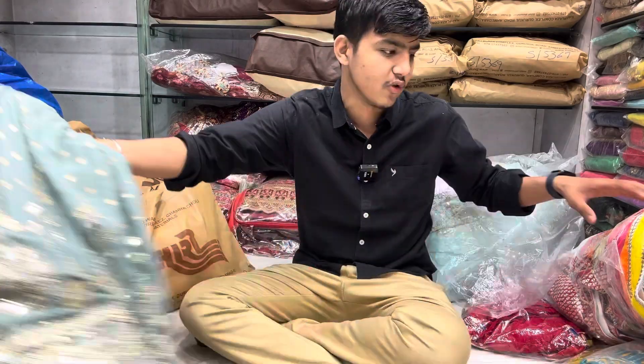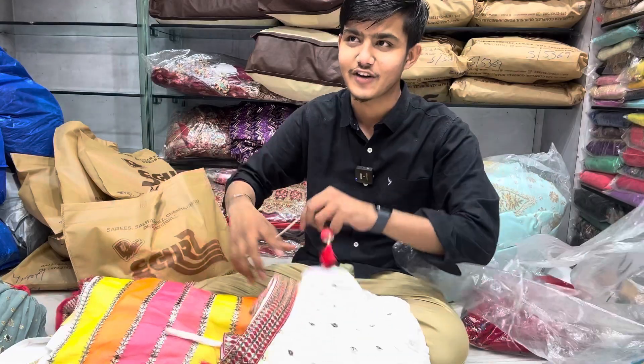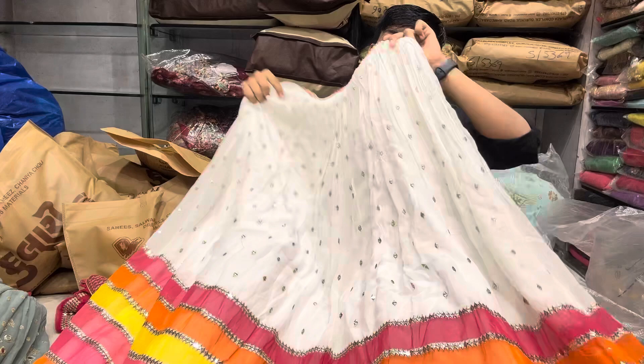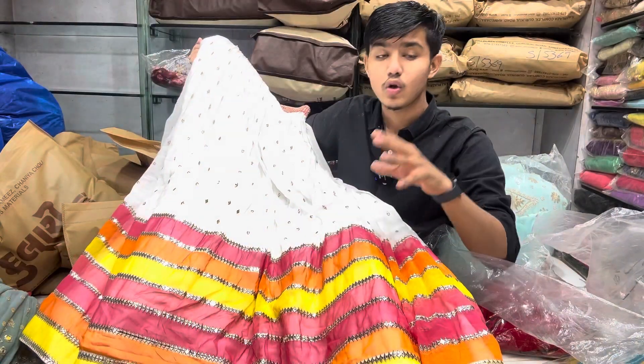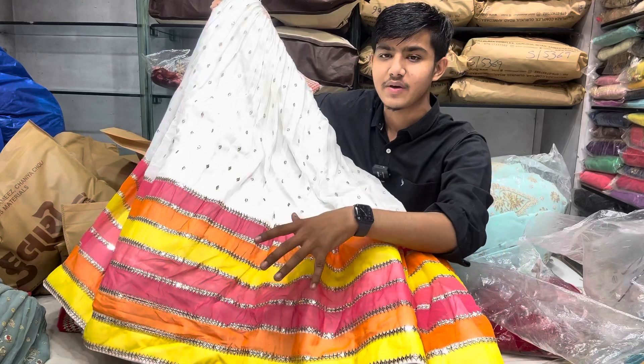And it's another piece. It's a pure white Georgette — very soft. This is the best version of Georgette. It's a perfect sequencer. Now I'll talk about a little color — in the pink, yellow, orange color. This is all-over Georgette. It's a designer and a super designer — it's a very good skirt.